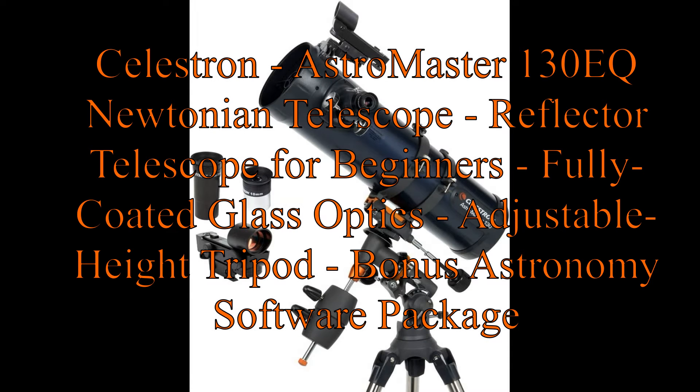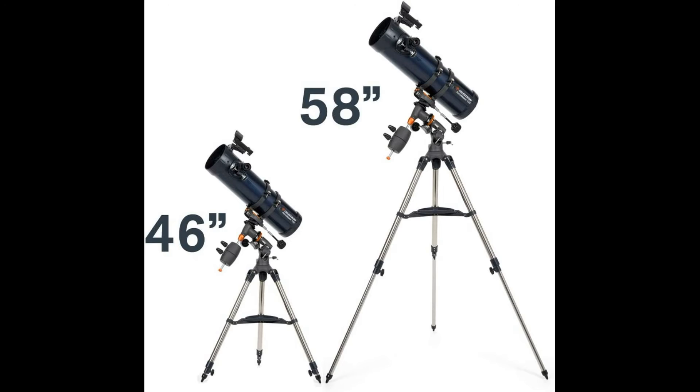Celestron AstroMaster 130EQ Newtonian Telescope — a Reflector Telescope for Beginners. Features Fully Coated Glass Optics, an Adjustable Height Tripod, a Bonus Astronomy Software Package, and is a Powerful Reflector Telescope.